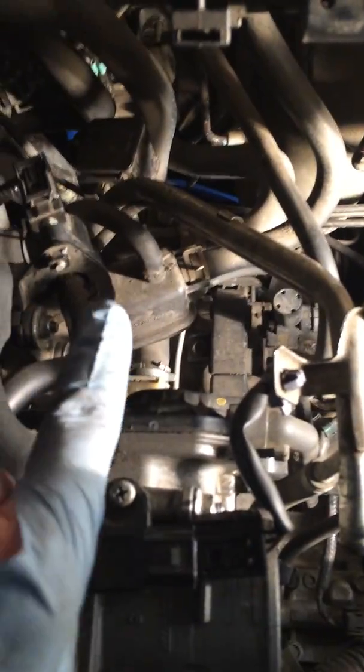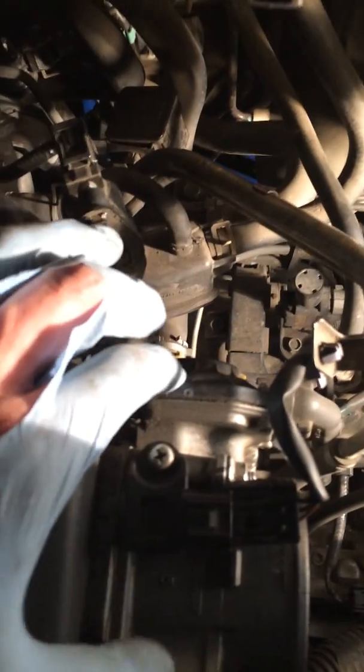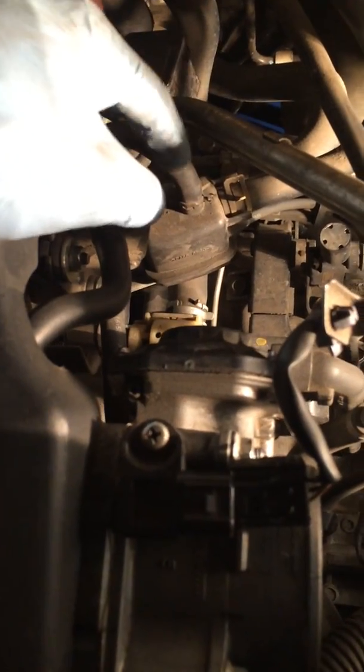The third one is just straight behind and down under this box and under that coolant hose — it's hard to see. Right from the throttle body, just below the throttle body, so you don't have to mess with any of the intake cover or any of that.